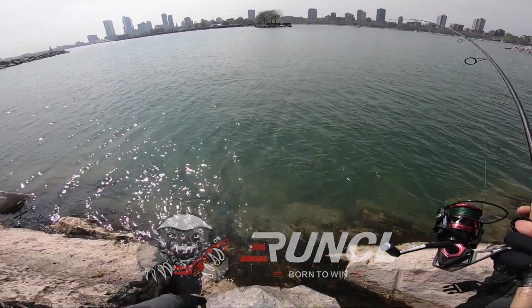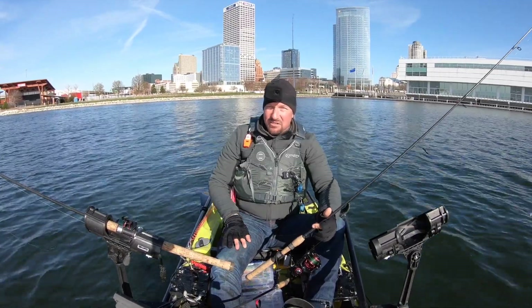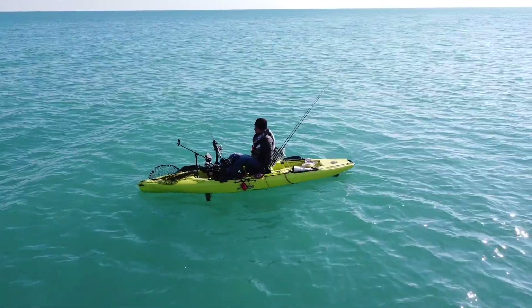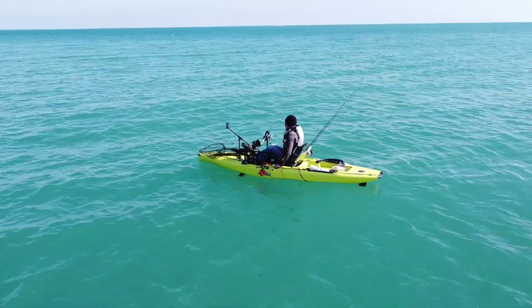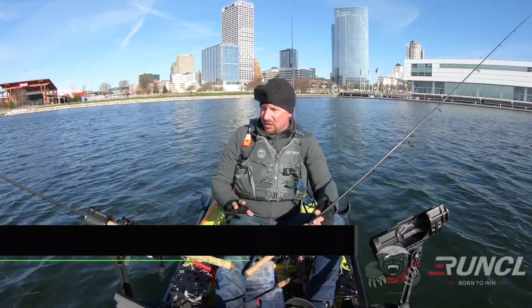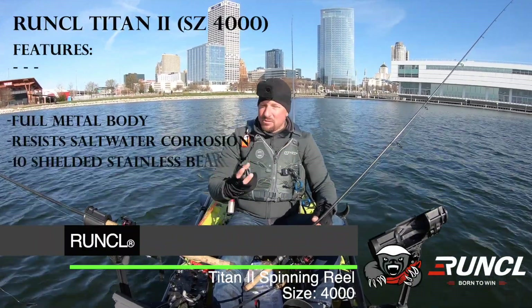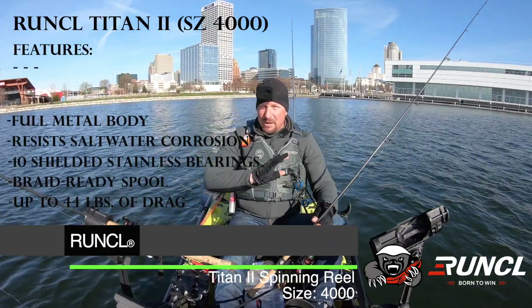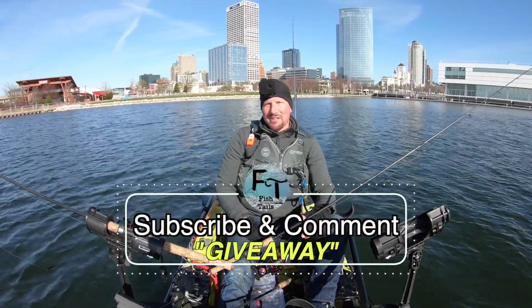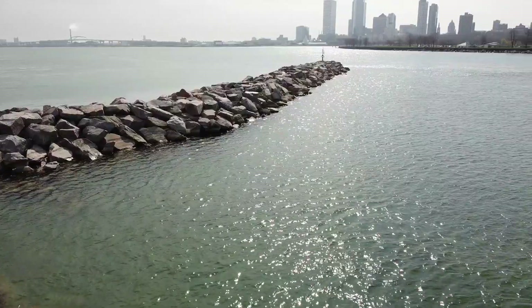Welcome back to another Fishtails episode. Today I'm on the Hobie Outback out on Lake Michigan trying to catch some browns, maybe some steelhead, maybe some coho — we'll see what's biting. I'm going to be trolling a couple rods with crankbaits and some jerkbaits. Also on both my trolling rods I have the new Titan 2 reel that I'm really anxious to try out. I've used the Titan 1 out in the ocean and it's done a great job sealing the drag, keeping the grime and salt out. Also make sure to leave a comment and subscribe for a chance to win a spool of Runkle fluorocarbon line — I'll give that away to a randomly selected person. Let's go get some fish!